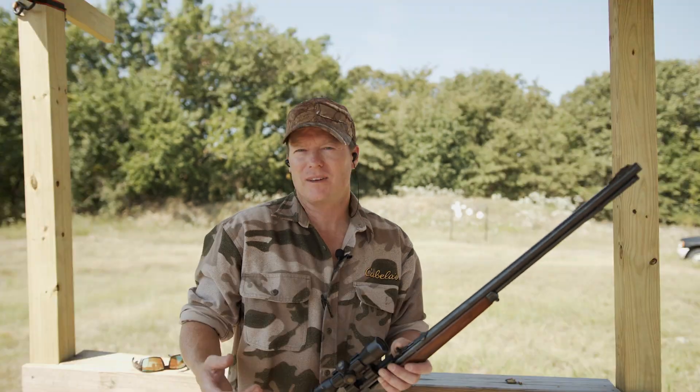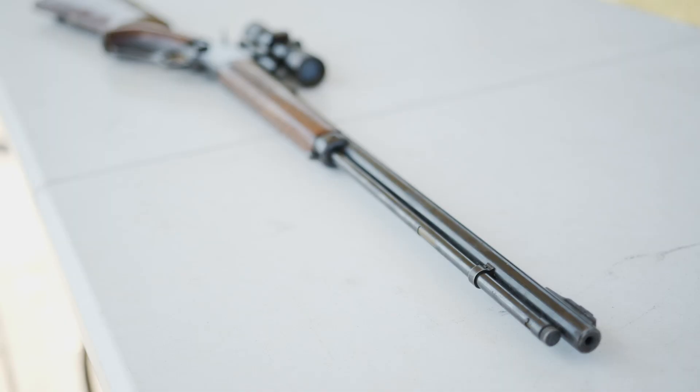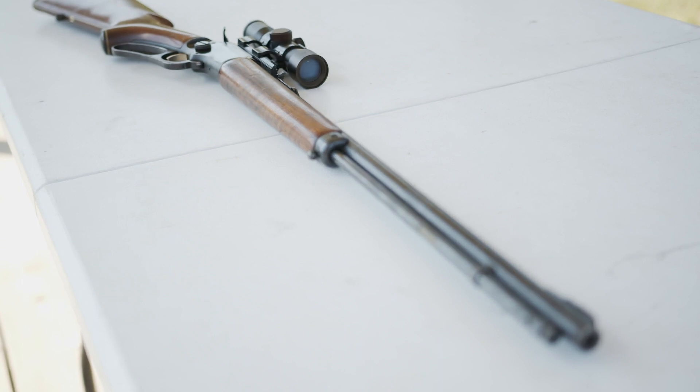But because lever actions are regarded as kind of old school, it's become a lost art in how to shoot them. So I'm going to give you a few tips on how to run a lever gun.